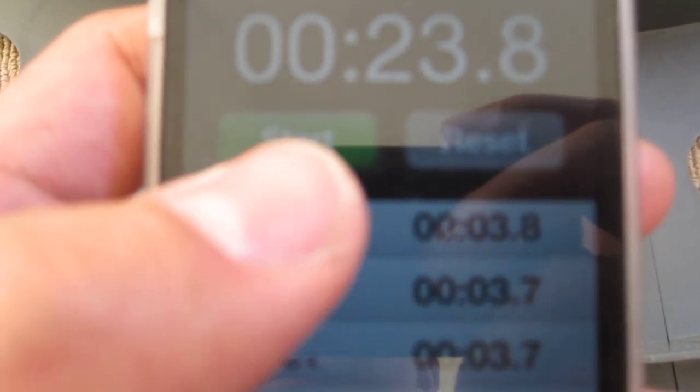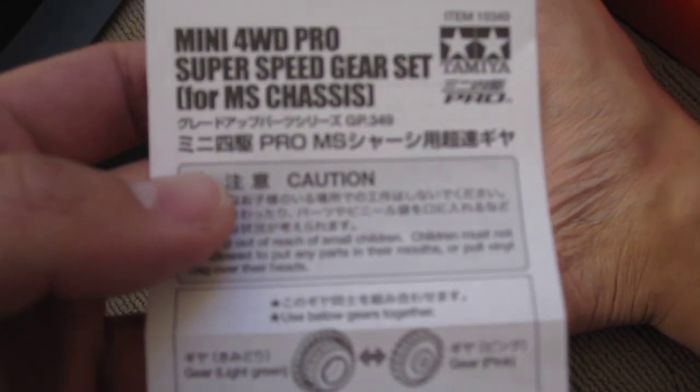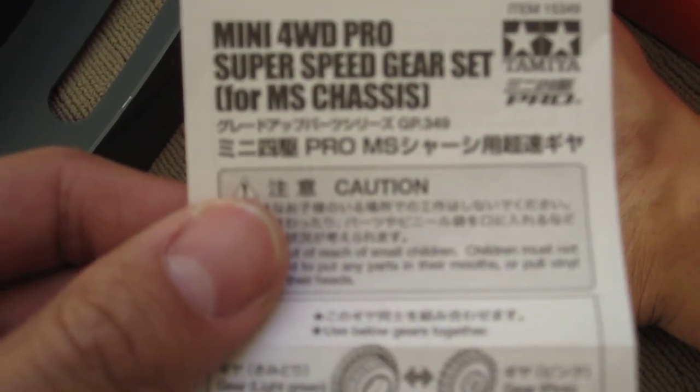3.8, 3.7, 3.8 — I got a 3.7 twice before buying this Super Speed Gear Set from Tamiya. So my verdict is it's not going to improve your Tamiya speed. Very disappointing, but that's how it is. We'll see you in the next video — sayonara.